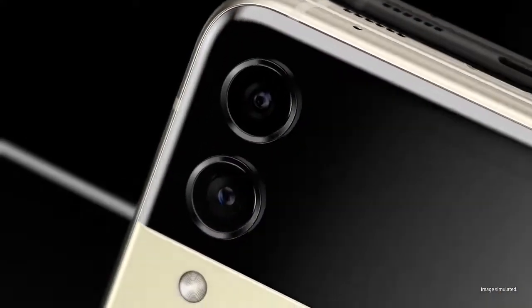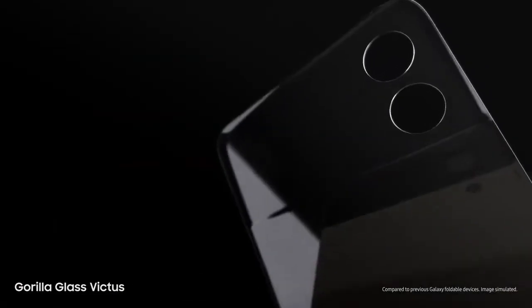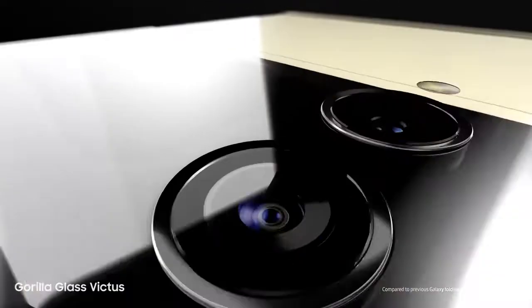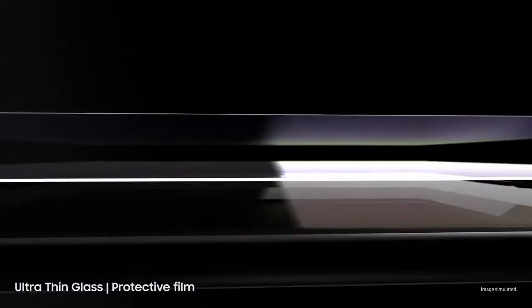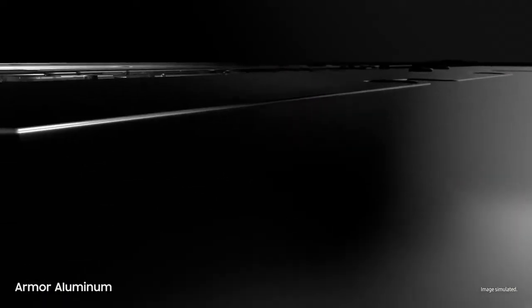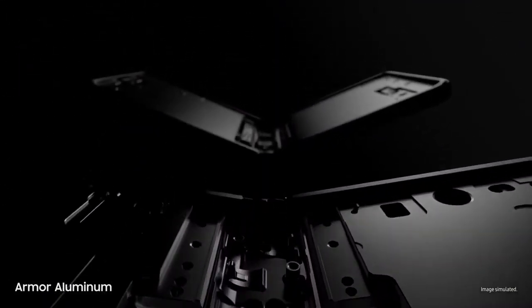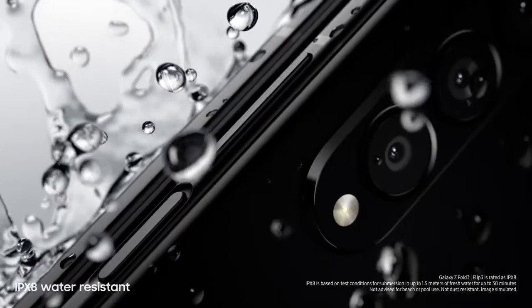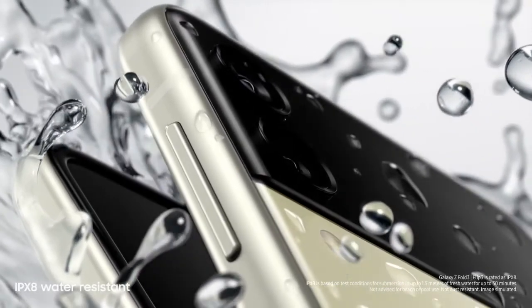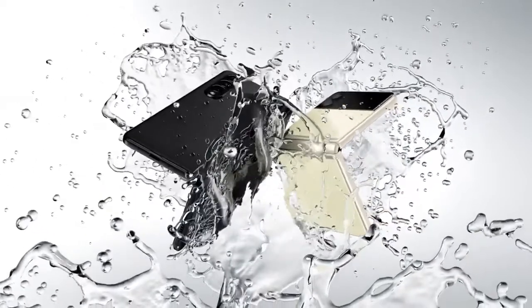Now let's talk durability. Beautifully crafted, Galaxy Z Fold 3 and Flip 3 are designed for strength from the inside out. Outside, they're guarded by scratch-resistant Gorilla Glass Victus — Samsung's toughest glass. Inside, they're layered with ultra-thin glass and a new protective film. Built from aircraft-grade armor aluminum, these are Samsung's strongest frames yet. And atop it all, these are the world's first water-resistant foldable smartphones, scoring an IPX8 rating. So they're not just beautiful — they're tough as well.